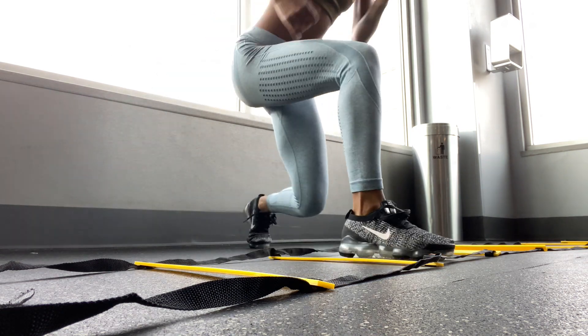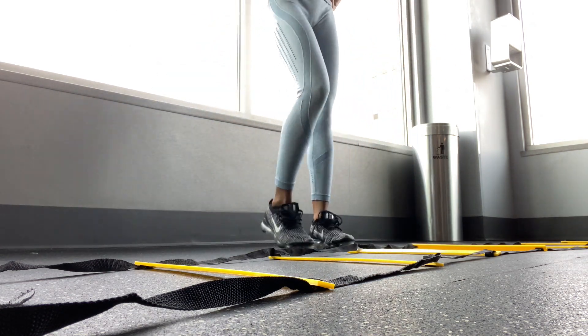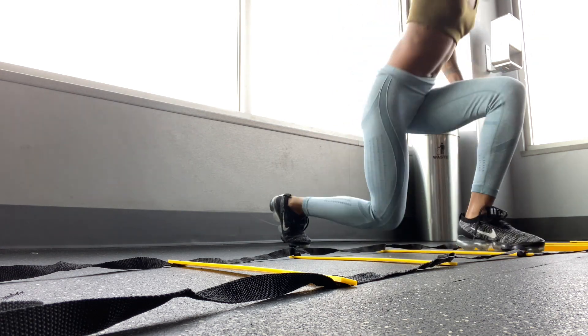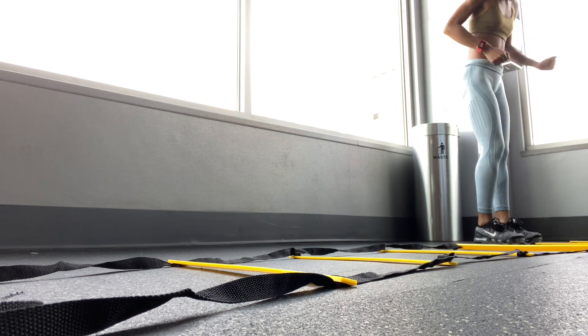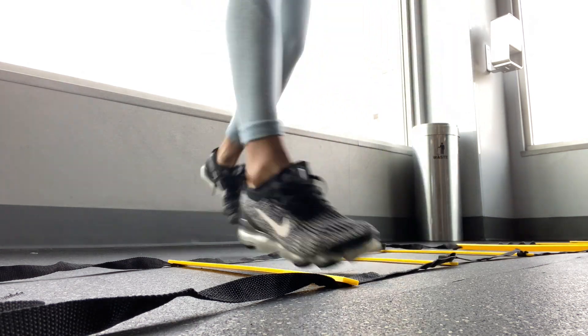As y'all just saw, I've never used an agility ladder before and I've never moved dynamically while working out — I think it's called plyometrics. I decided to do rotating lunges, jumping and moving to the side. These were honestly the hardest exercises I've ever done in my life.